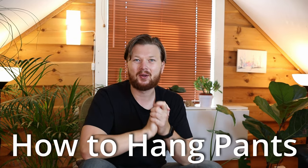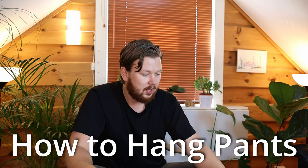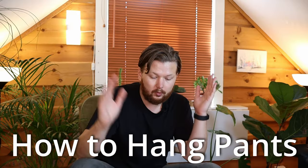Welcome back, I'm Tor. Today we're going to have a look at how you can hang up your slacks and dress pants. Essentially there are two options here. By the way, here is the way you can fold or roll your slacks — did that in the previous video.